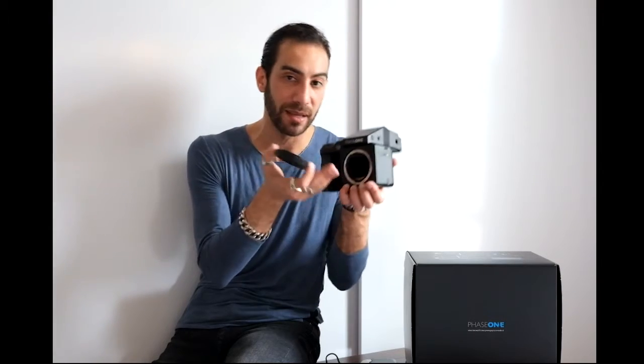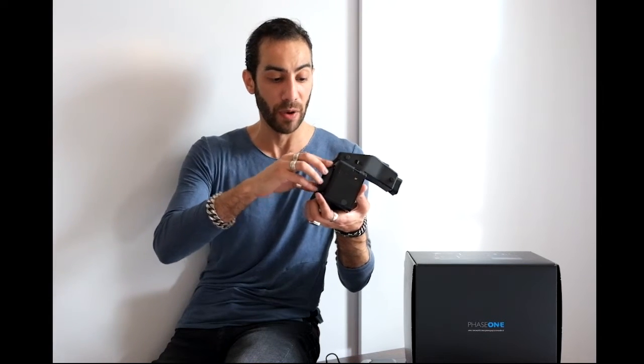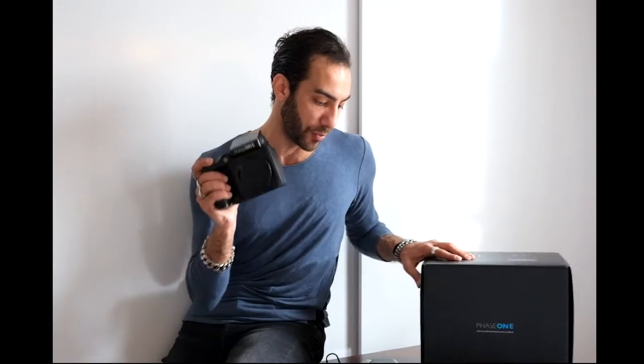It's a medium format system and the mirror is locked up — you have to attach the lens and a digital back to see through the viewfinder. I've already shot with this using the IQ3. There are amazing lenses for this system: the 110mm f/2.8, a 35mm, and a brand new 45mm that just came out — a beautiful lens I'm dying to get my hands on.